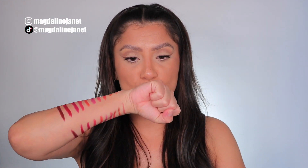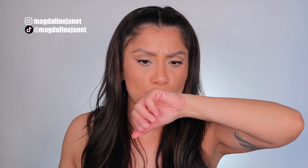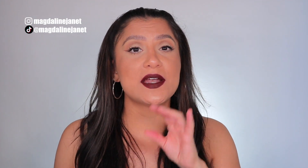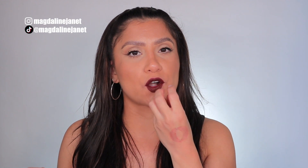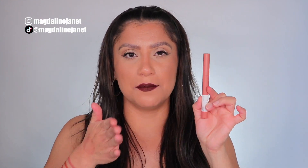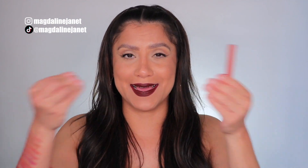Let's see if they're kiss proof — a little bit, not that much. But they go on creamy and dry down matte, though they're not very matte. As they dry down you still have that creaminess to your lips, so you won't have that super drying feel if you're not big on super matte lipsticks. I think it's a perfect in-between of a lip balm creamy and a matte.